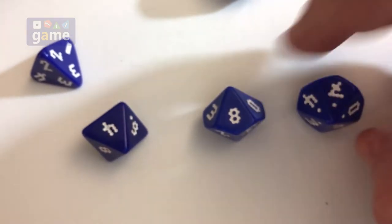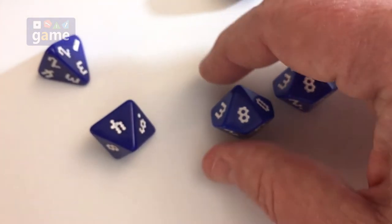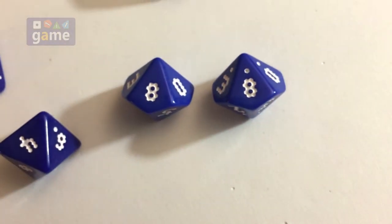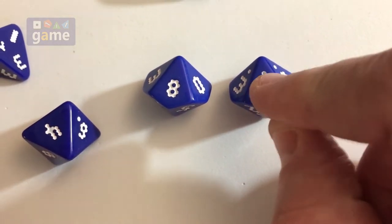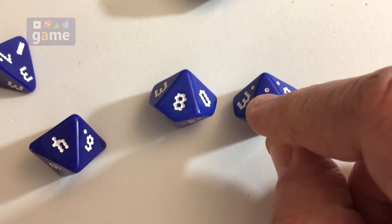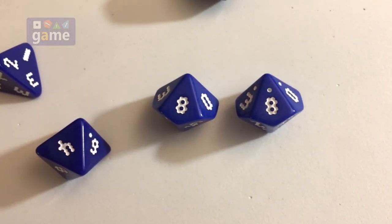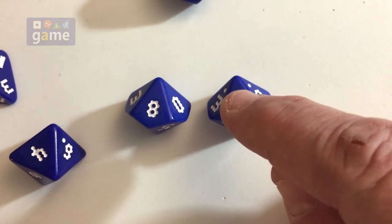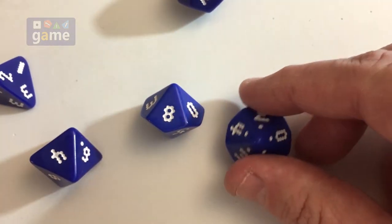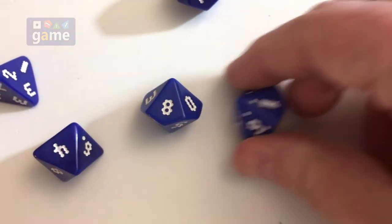On the eight they were consistent — there's probably a method to this. One thing you'll notice is you can roll these as percentage dice. The tens die just has a pip at the top, which tells you it's the tens, or you can roll them together.